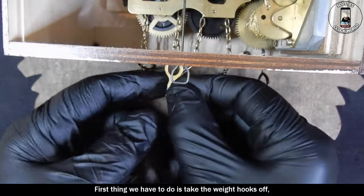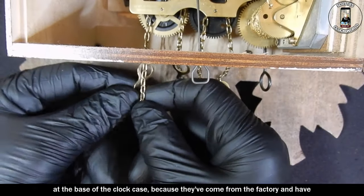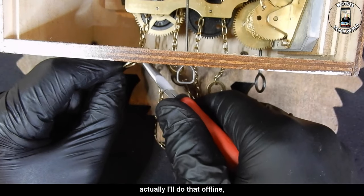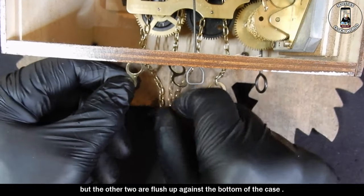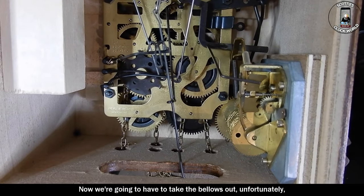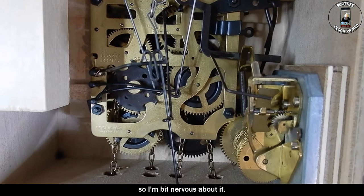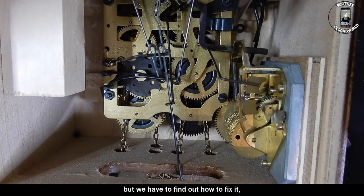First thing we have to do is take the weight hooks off. All of which are very tight at the base of the clock case because they've come from the factory and it's never been used. I don't want to scratch the case — one of the hooks is alright, that'll be an easy one, but the other two are flush up against the bottom of the case. I've taken the weight hooks off. Now we're going to have to take the bellows out unfortunately. It's the first time I'll tackle one of these platform dances and music box movements, so I'm a bit nervous about it. There are different levers running here and there and in various places, but we have to find out how to fix it, so it's got to be done.